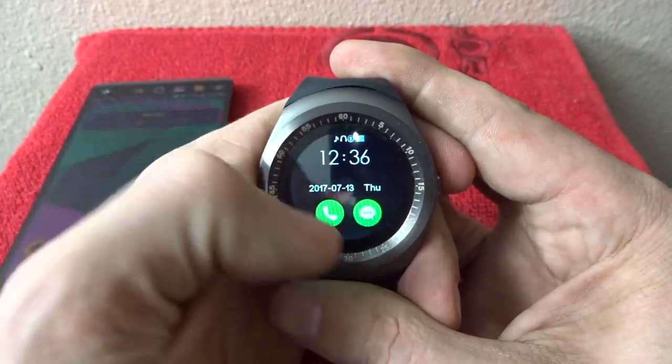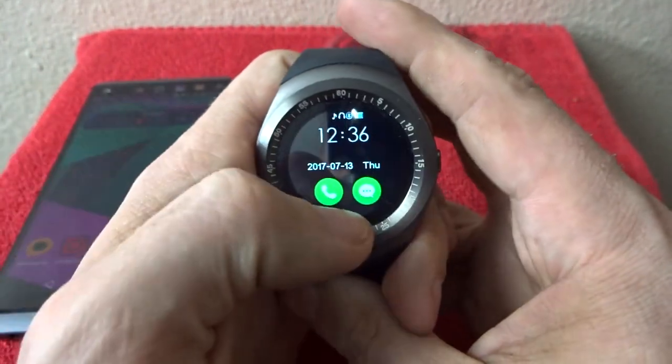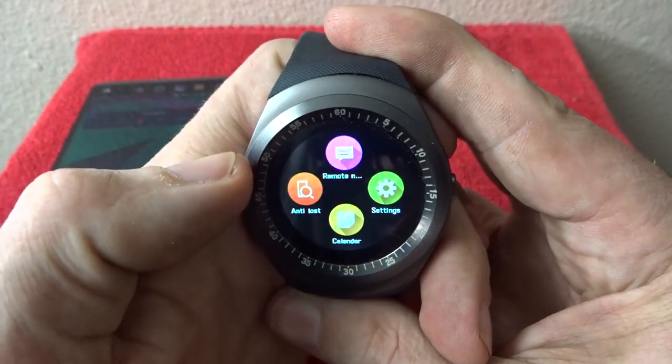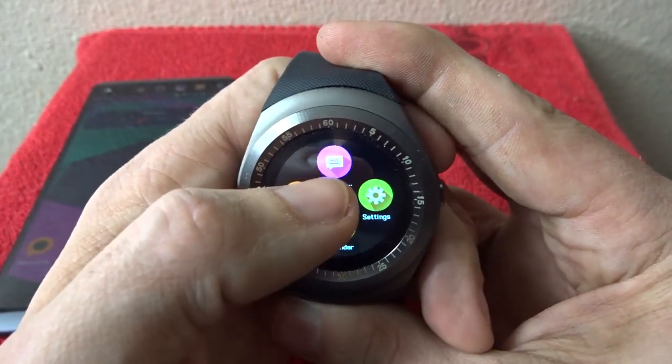One thing I will say — there's no back button here, so you always have to hit the button on the right side to take you back to the main screen and then swipe over again. The nice thing is it will take you back to the screen you were just on, so that's good.